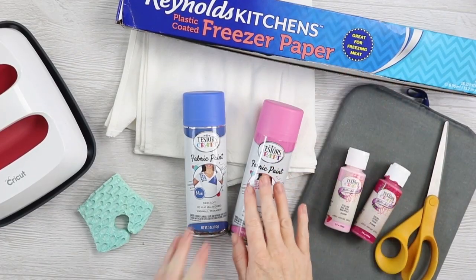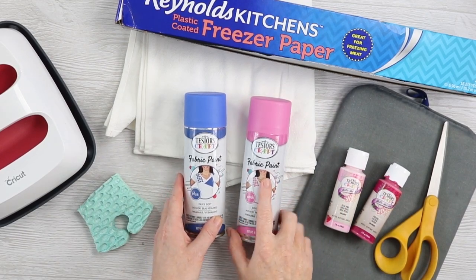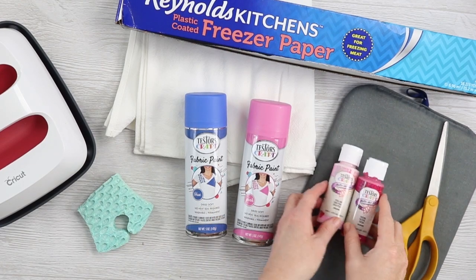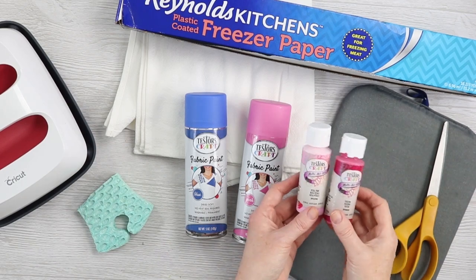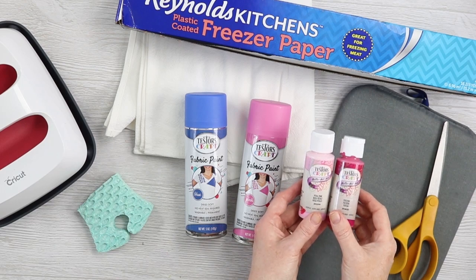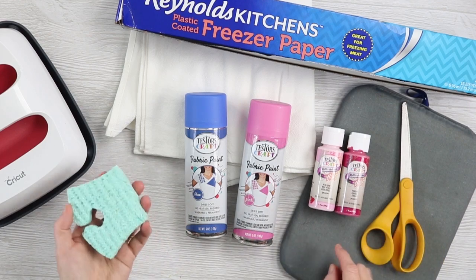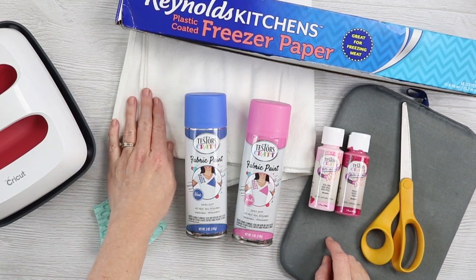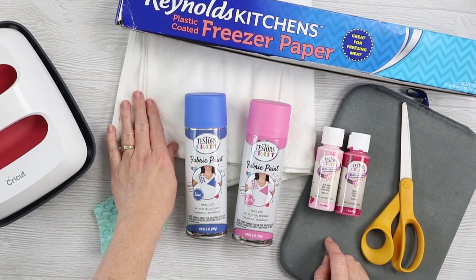We'll start with the first version using fabric spray paint, then go to the second version, then come back and talk about the projects we made. For this project you'll need freezer paper and paint — we're going to do two versions. One with fabric spray paint from Testers craft, and the other with craft paint. This is Testers craft matte craft paint in two different colors, which is okay on fabric — make sure any craft paint you use is okay for fabric. You'll also need scissors, some kind of sponge, a surface to work on, and tea towels or a shirt.